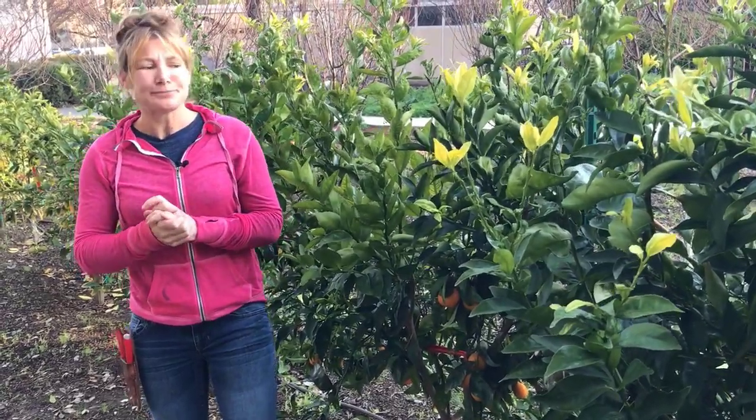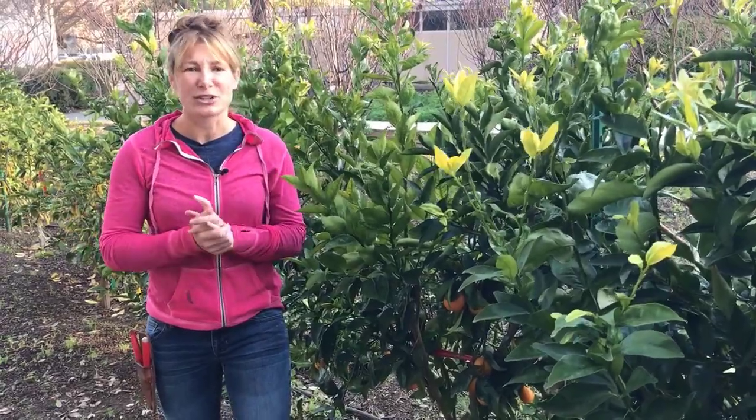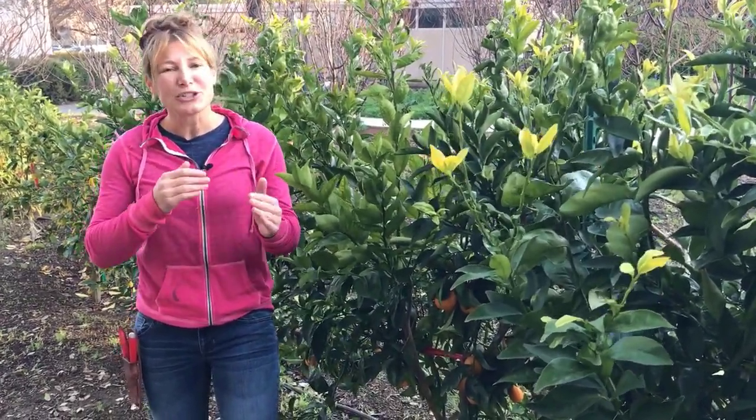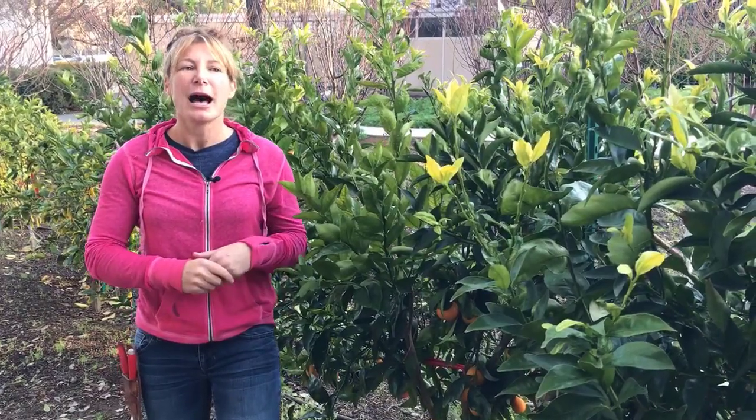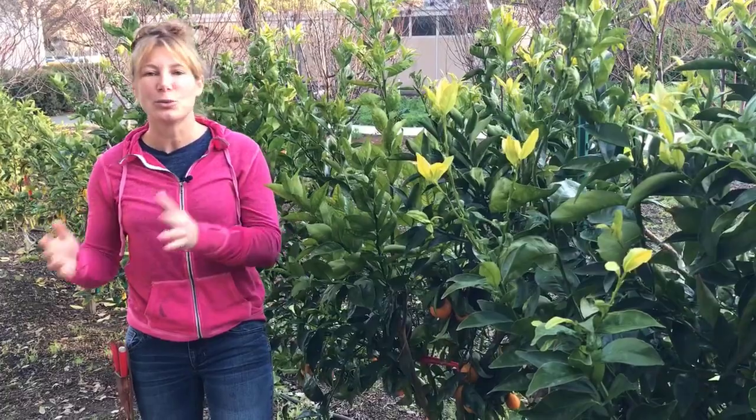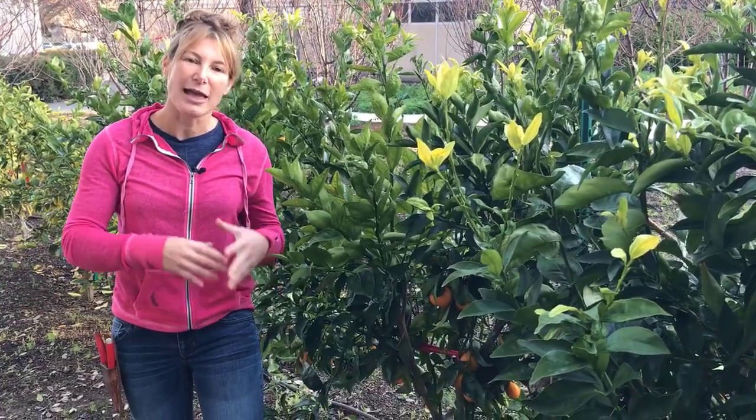That rind hasn't formed large enough to hold the moisture that's coming in, and then you have citrus that splits. This can even happen with just a warm spell. So what you want to do is watch the forecast — if there is a hot dry wind forecast, deep soak about two days ahead of time. Try to prevent your soil from going too dry, because if it's dry and then you deep soak it, the plant is going to take up all that water and that could cause it to burst.